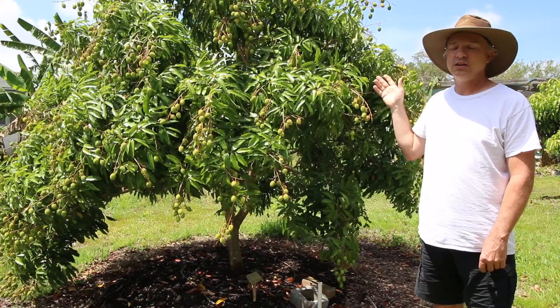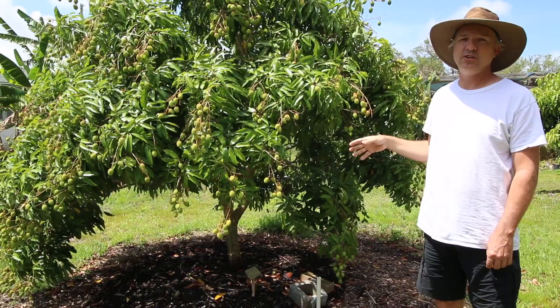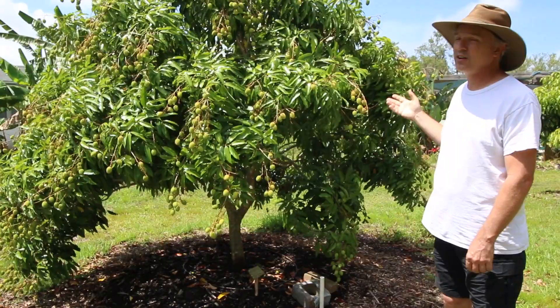This tree produced absolutely nothing last year because I had irrigation on it and turned it off. It ended up defoliating the entire tree — it was much more dependent on it than I thought. So last year this thing was just growing back out and it didn't fruit.